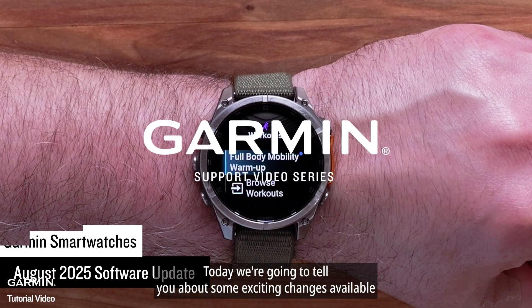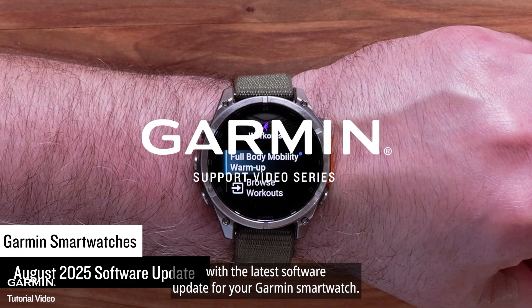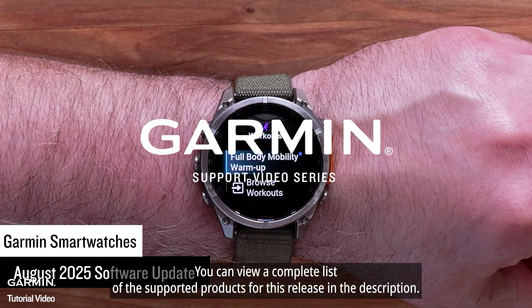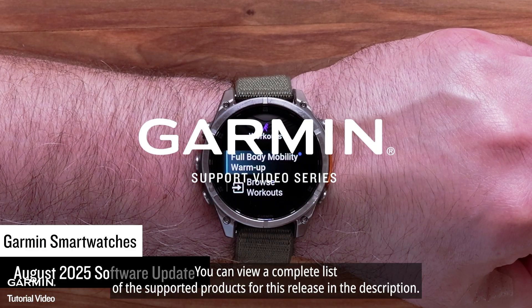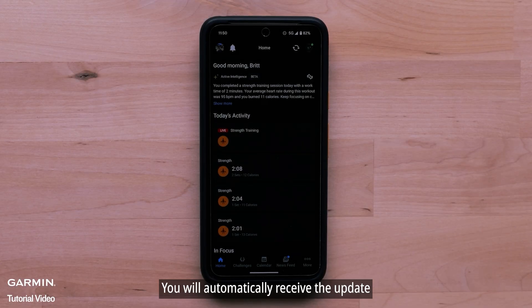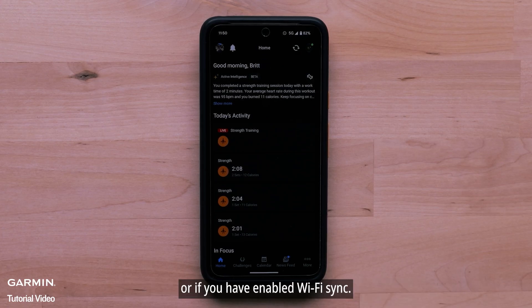Today, we're going to tell you about some exciting changes available with the latest software update for your Garmin smartwatch. You can view a complete list of the supported products for this release in the description. You will automatically receive the update if your watch is paired to the Garmin Connect smartphone application or if you have enabled Wi-Fi sync.